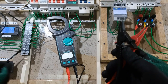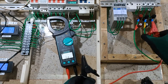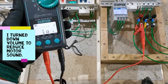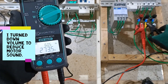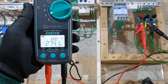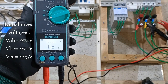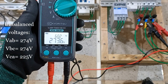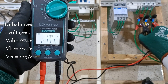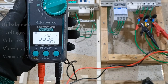Let's check first the line-to-line voltages at the output of the UPS. Phase AB, that's 274 volts. Phase BC, also 274 volts. Phase CA, 225 volts.